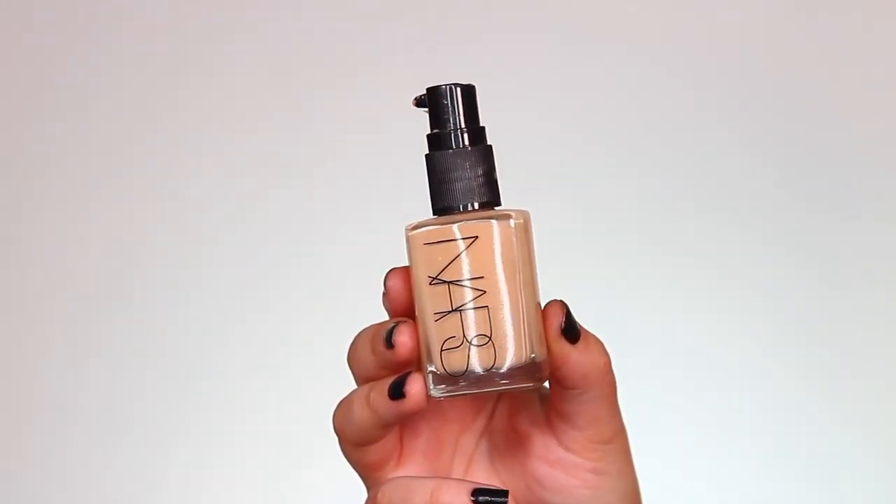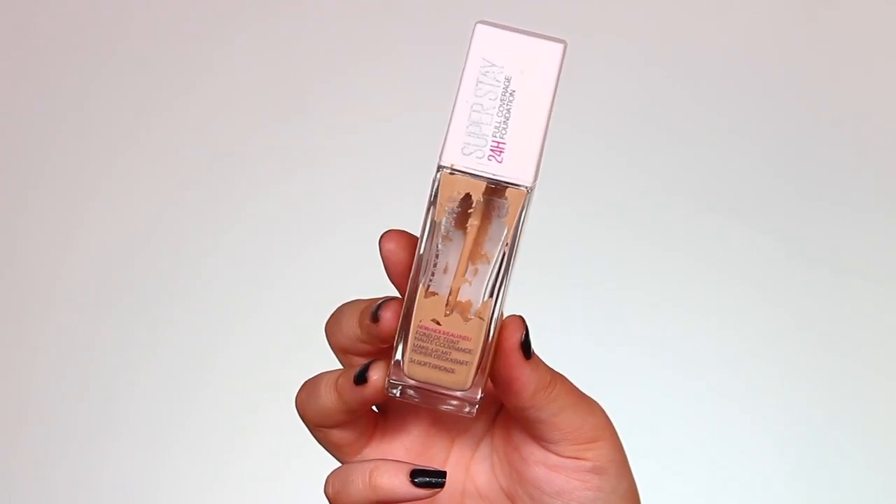Let's move on to our face. For foundation today I'm going to take a mixture of two different foundations — first the NARS Sheer Glow in the shade Punjab, mixing that with a little smidge of the Maybelline Superstay in shade number 34 Bronze. I feel like these foundations mix so nicely together.